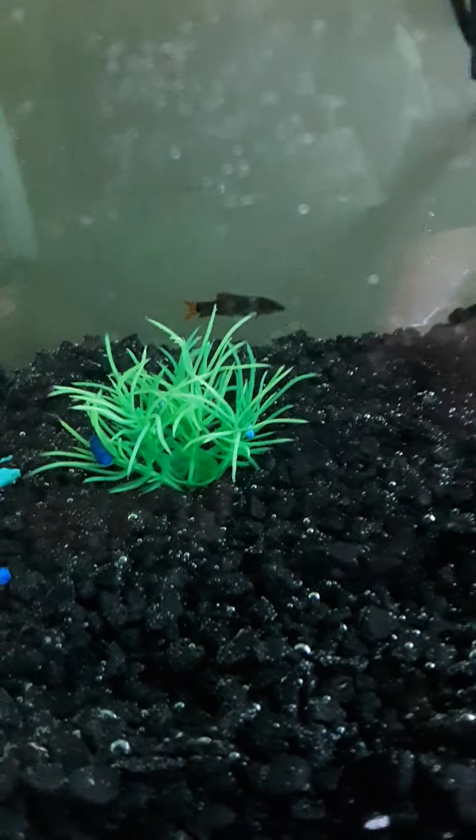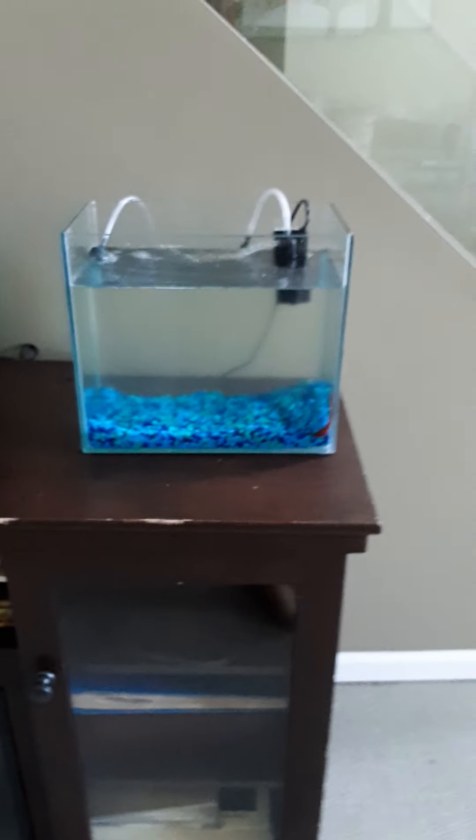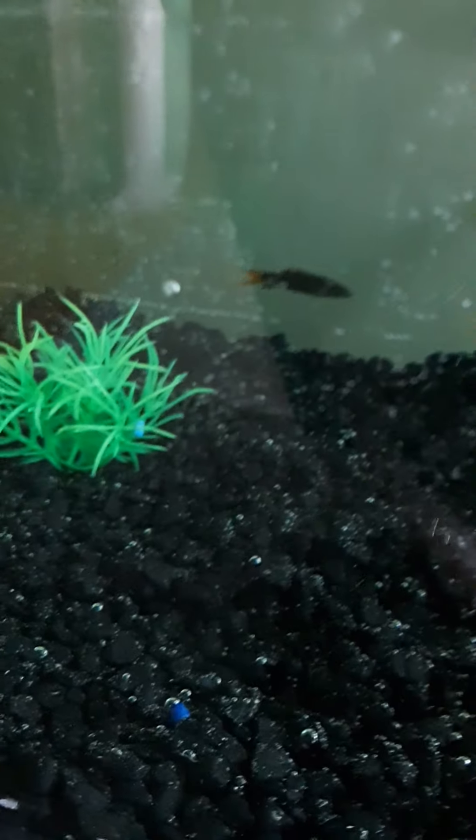That rainbow shark is doing pretty good. That thing's gonna grow big, so I'm going to get him a bigger tank — probably a 30 or 20 gallon, I'm not sure yet. I'll get him a bigger tank once he starts to grow. He gets about six inches, so that's pretty big. That shark will grow big.